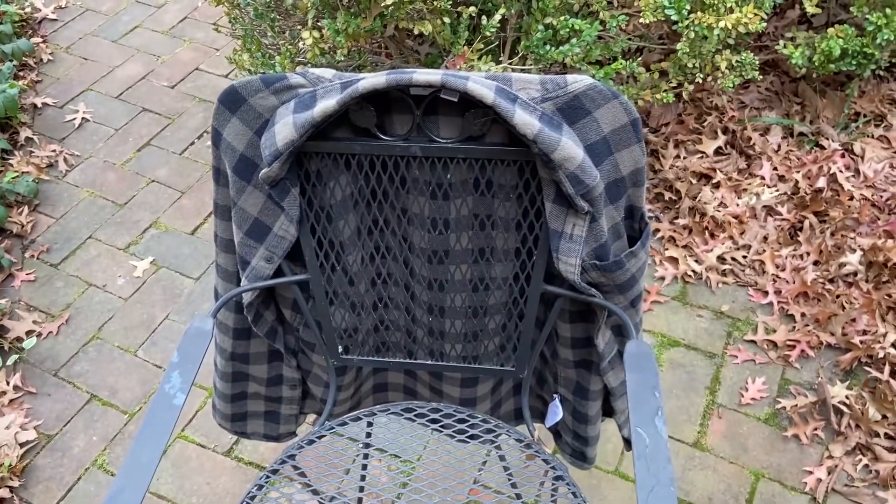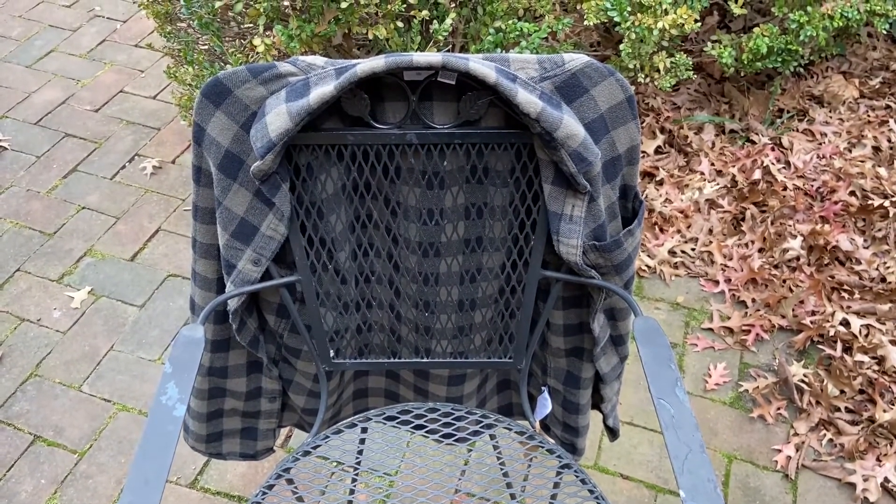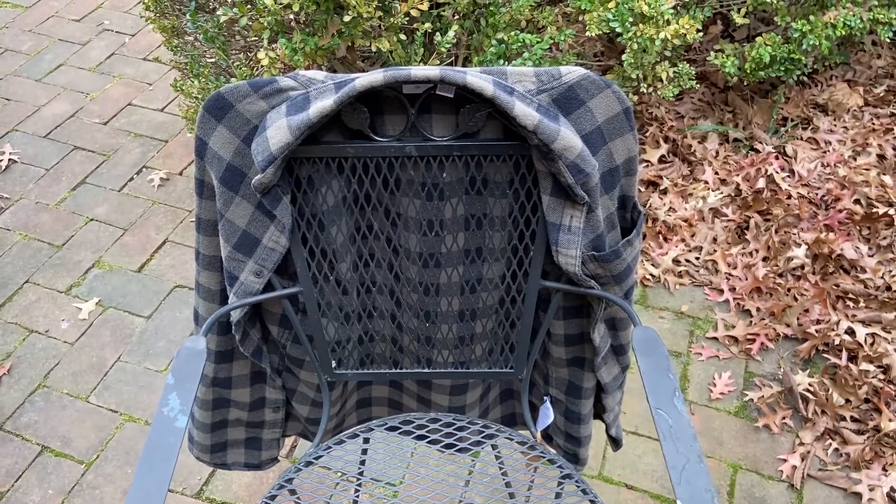This model is pretty special to me. It's one of the first ones I had in my collection. Let's see what it looks like on a person.